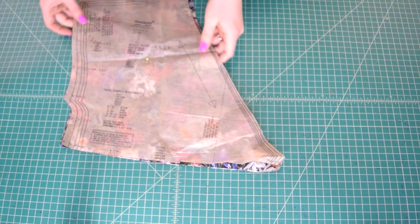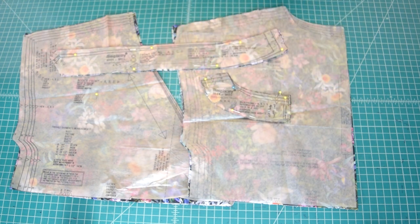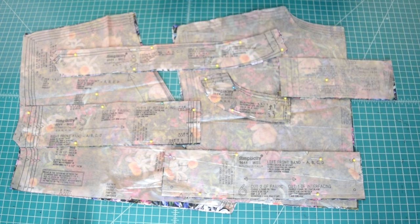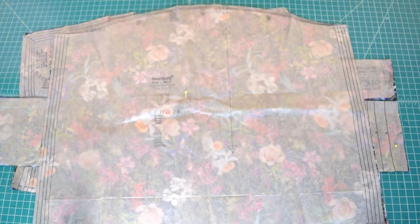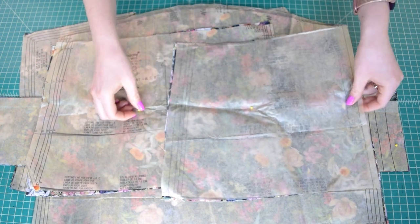Choose the size that corresponds best to your measurements, then cut out the shirt. For view B, cut two bodice fronts, one bodice back on the fold, two front facing pieces, one back facing piece on the fold, two right front band pieces, two left front band pieces, two back band pieces on the fold, two tie end pieces, two sleeves, two pieces of elastic cut to length from the elastic guide, two peplum fronts, and one peplum back on the fold.